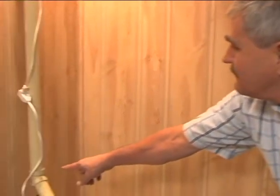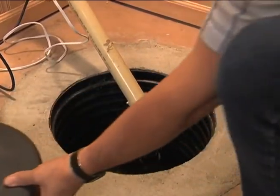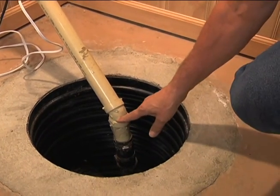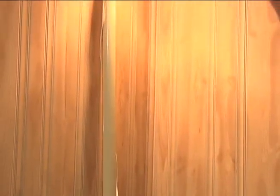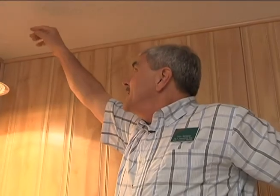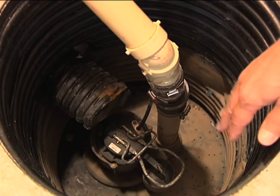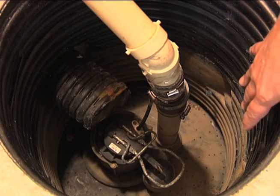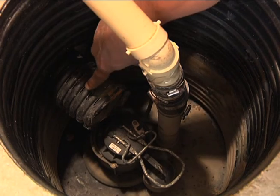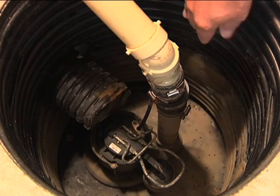Second, this is the discharge pipe. As you can see if I remove the cover, the discharge pipe goes up, lifting the water up, and it goes out through the rim joist and exits the house straight out to the side. Outside, the homeowner probably has a pipe that directs water away from the house so it drains away even in the highest water situations. This is the sump — that's the pump — and the water comes in from the drain tile connected to the footing drains from outside the house.